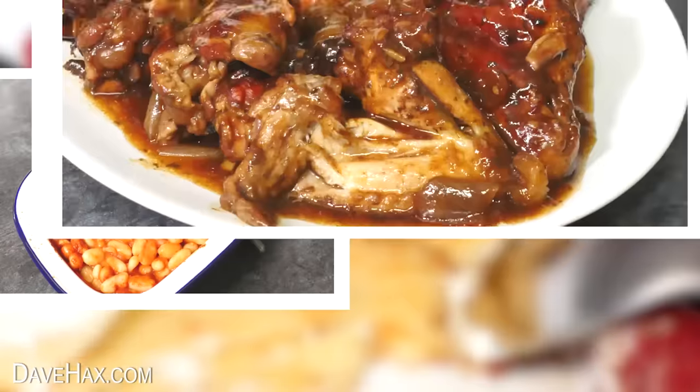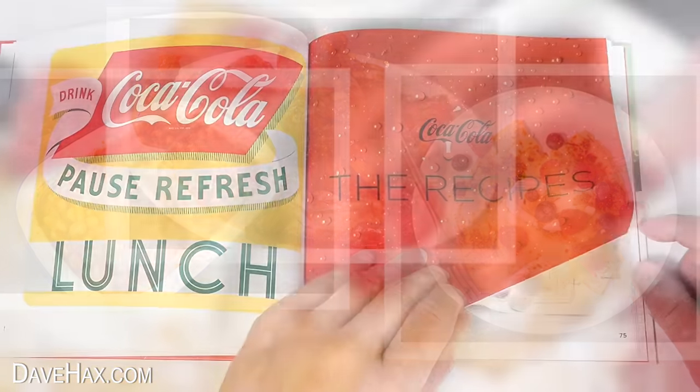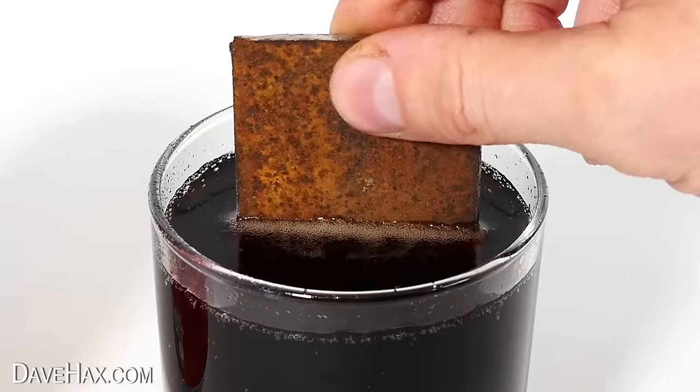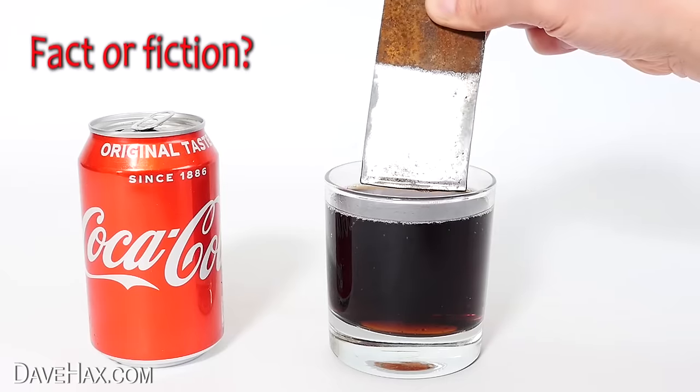What do you think about these recipes? Did you enjoy them? Would you make any? Let me know if you'd like me to make some more from this book. If you'd like to watch the video where I test out cleaning hacks, like will Coca-Cola clean rusty metal, you can click on the link here. Have fun, stay safe, and as always, thanks for watching.